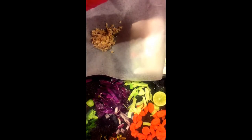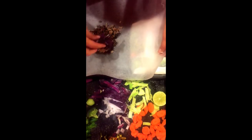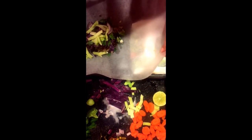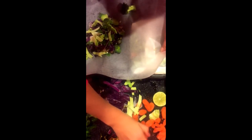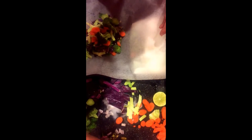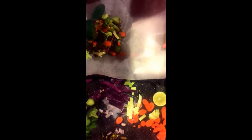I am going to take two tablespoons of lentils and put a bunch of random veggies on here. I have some cabbage, onions, green onions, some green cabbage, broccoli, carrots, some sweet peppers, and I am going to put some curry powder on here.